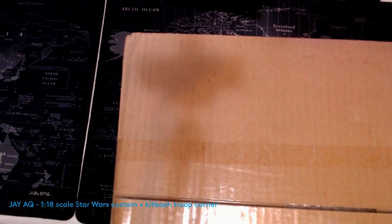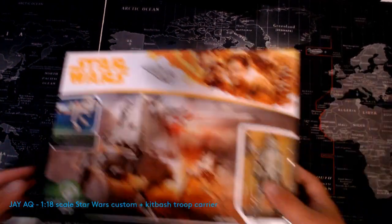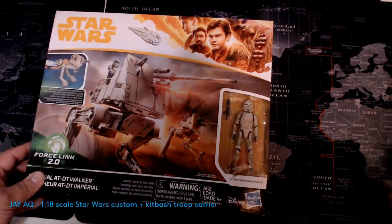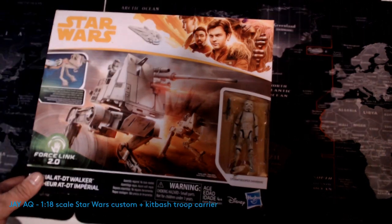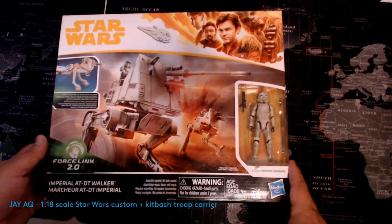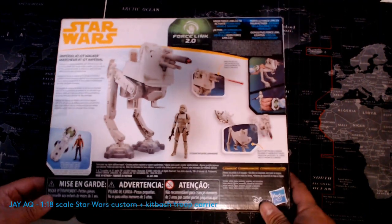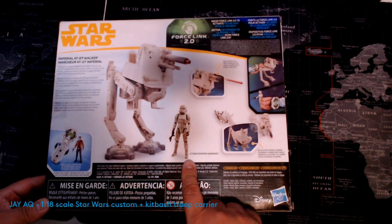Hey everyone, good morning, Jay here. I just want to show some recent kitbashes and refurbishes I did to some walkers. These are in the three-and-three-quarter scale. This one is an ATDT — I never had this one prior to today and didn't know it existed until a couple years ago. Every time I found one online it was overpriced, but I finally found one pretty close to retail, so I was pretty glad to get it cheaply.